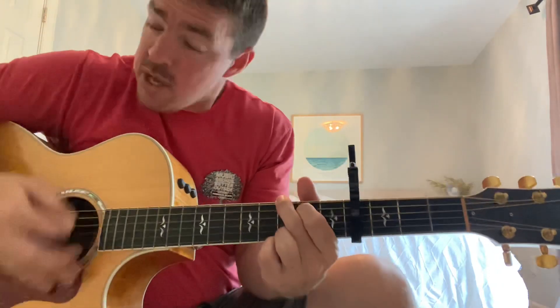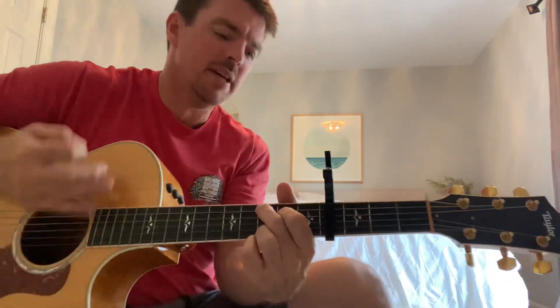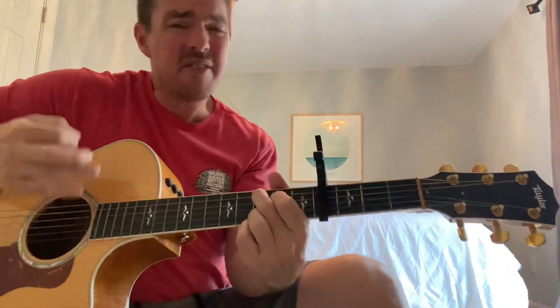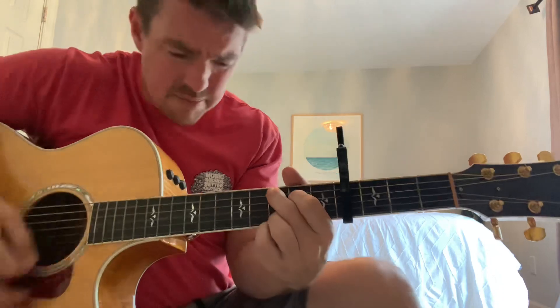She got the best of me. She broke my heart, now all that's left of me is beating in this guitar. And at a different time she follows me around. So you give what's left of me. Yeah, you give what's left of me. She got the best of me.